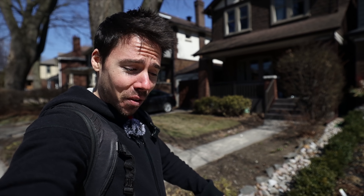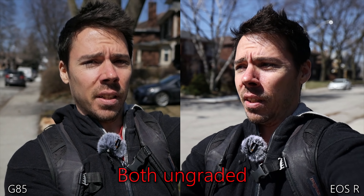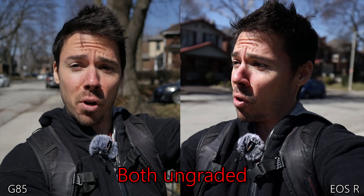The real question here is whether it's even as good as the G85. Let's find out. We gotta zoom in a little bit on the Canon to match it. Canon on my left, G85 on my right — opposite for you of course.